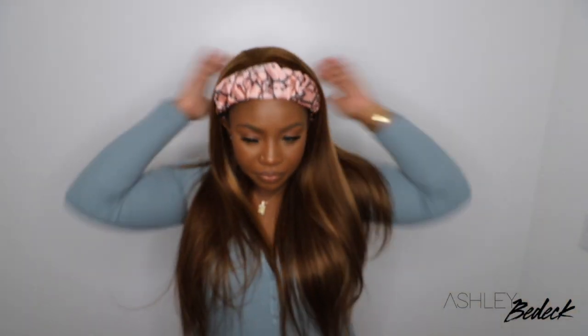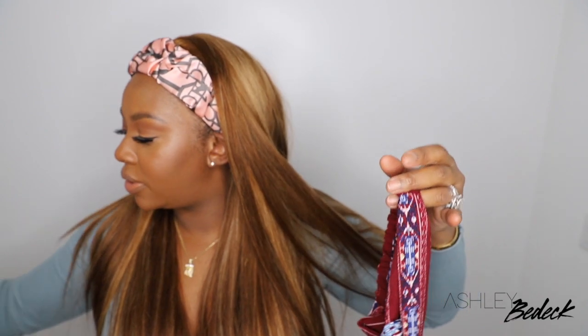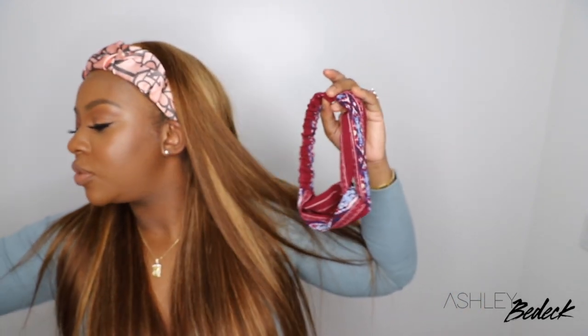The only thing about this headband is I do wish I had some edges exposed, because it's a little bit too far forward. Which one do you guys think will go best with my top? I actually think this one goes better with my top. I like this one too, but I feel like it's more of a spring vibe and it does have a little bit of blue in it which will complement my top, but I think this one is better.